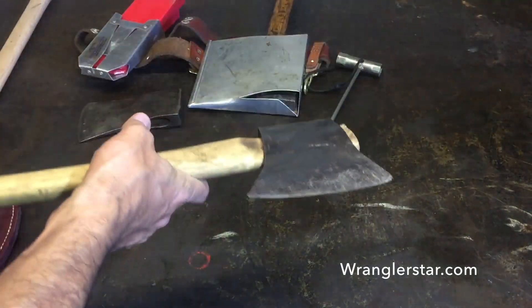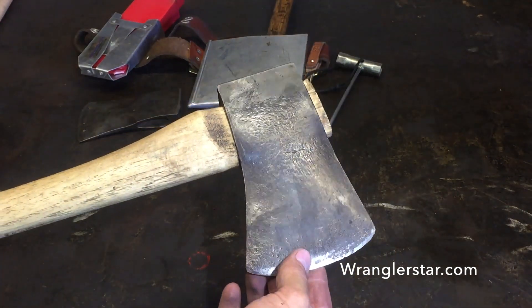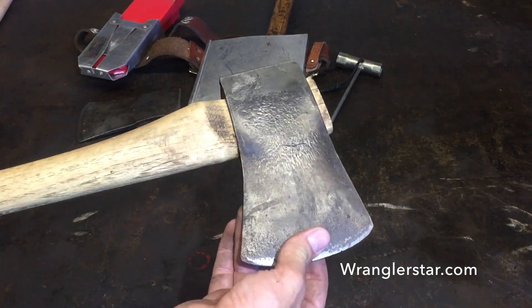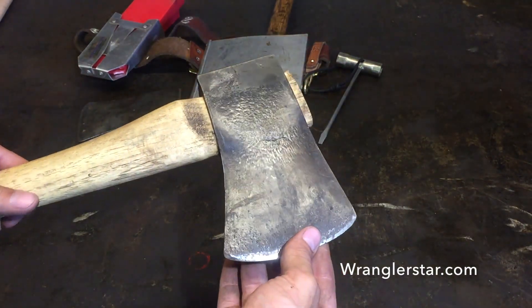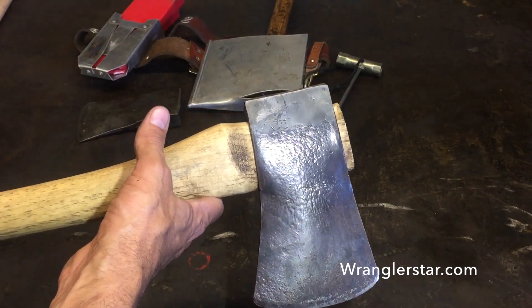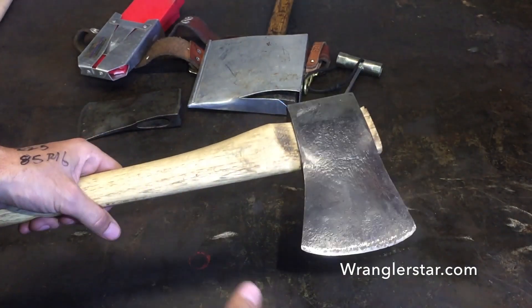It's been a while since we did a good axe video. This axe — don't look too closely — is one I put together in an hour and 35 minutes from scratch, and it was in bad shape. I was surprised I didn't have a really good faller's axe. I just finished up the sawyer qualification class with the Forest Service, and they were very specific about tools.